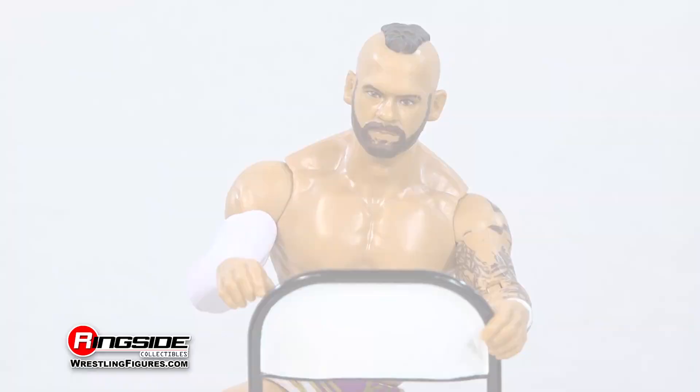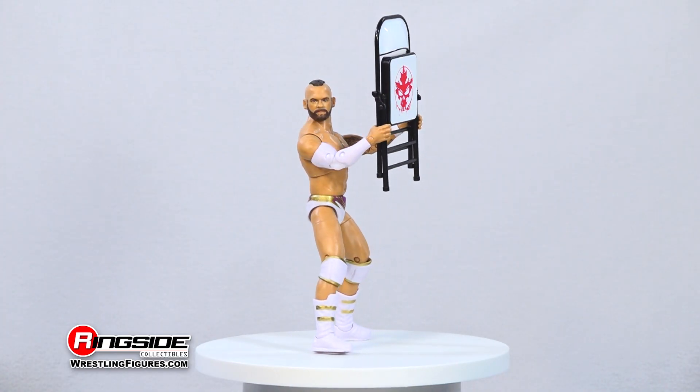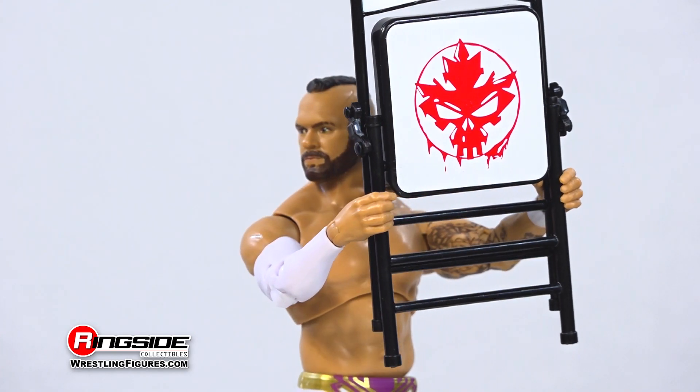As for accessories, Spears comes with interchangeable gloved hands. Also included is a chair accessory featuring the Canadian God's Skull Maple Leaf symbol.